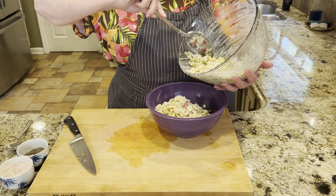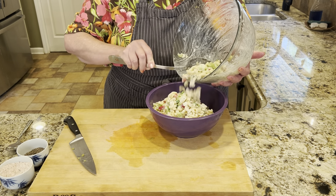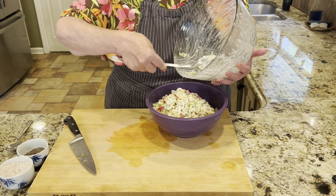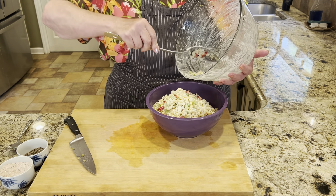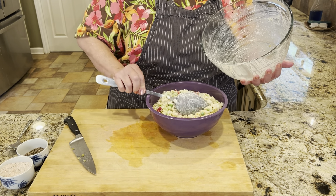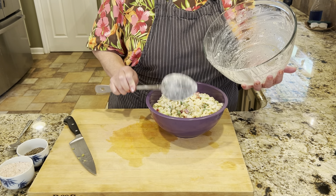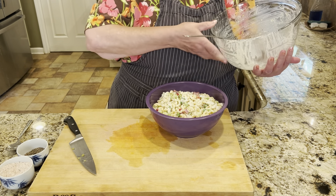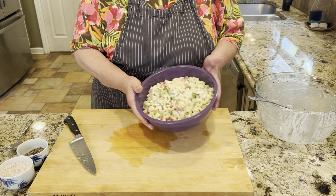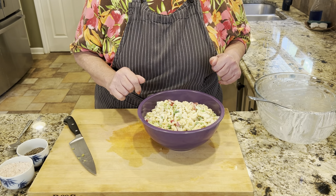I was talking to my sister Teresa yesterday about this and the macaroni salad. She was not a fan of it as a kid, and we also talked about the potato salad. We'll have to see if she likes it now. I'll cover this with plastic and put it in the fridge until we're ready to serve.